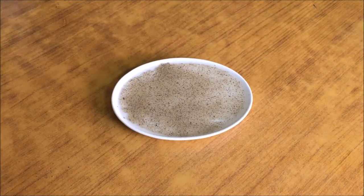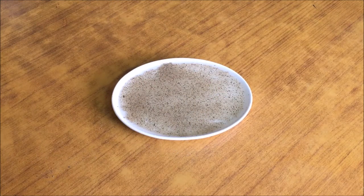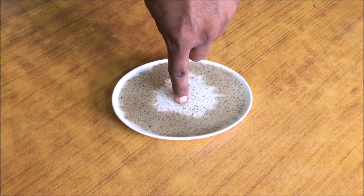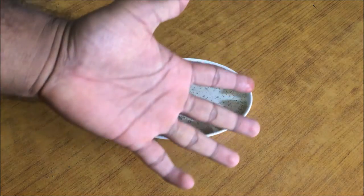Now take some liquid soap, apply it on your finger and put your finger into the water and see what happens. Wow, that's really amazing isn't it? Why is it like this?